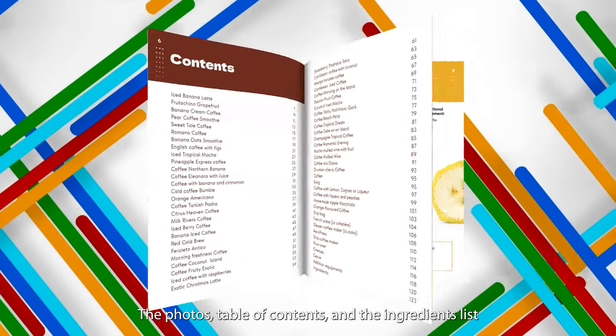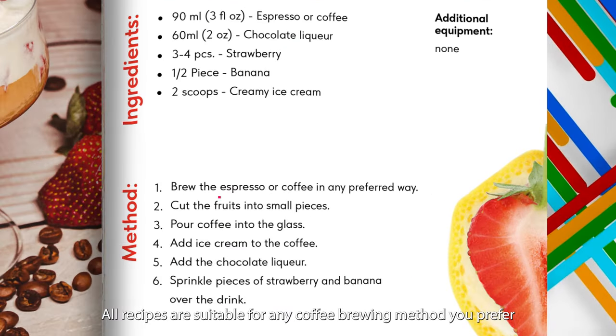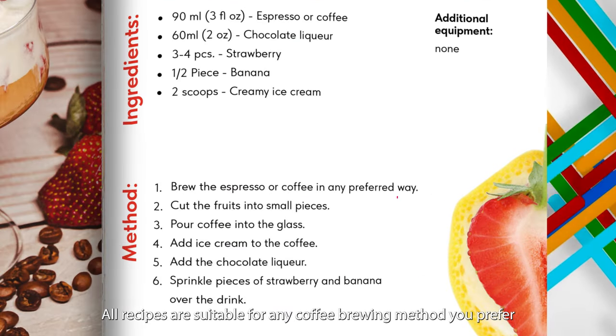The photos, table of contents, and the ingredients list will help you choose a recipe that interests you. All recipes are suitable for any coffee brewing method you prefer.